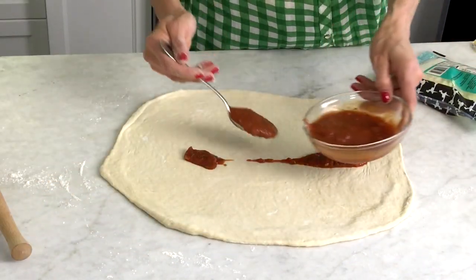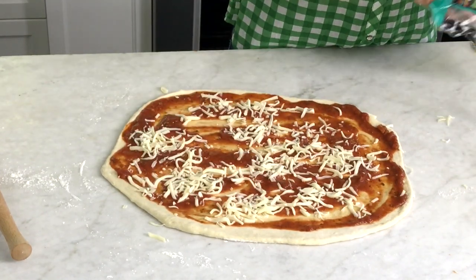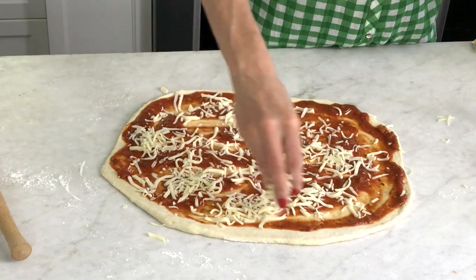Top it with a little bit of marinara or tomato sauce, a good handful of cheese, and here's where you can improvise by adding any kind of vegetables, olives, pepperoni — anything that you love.